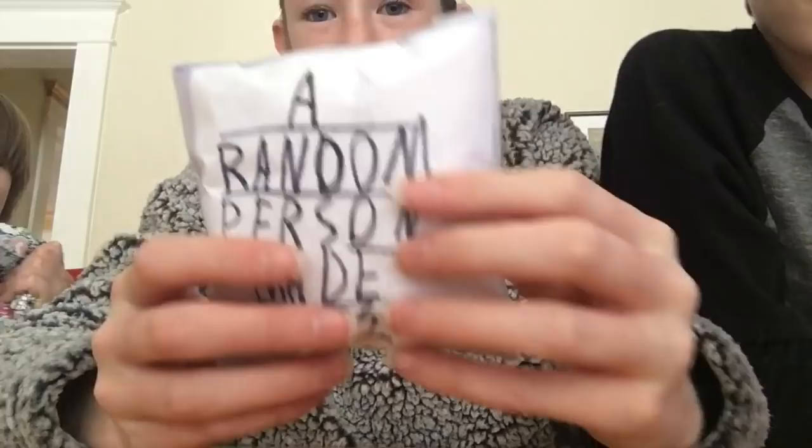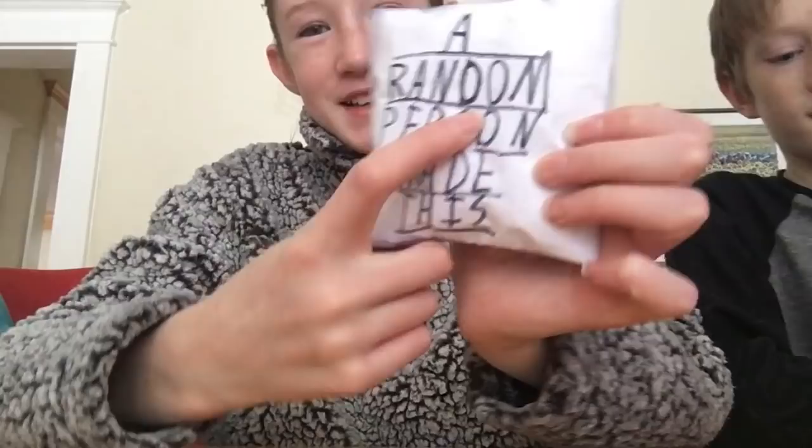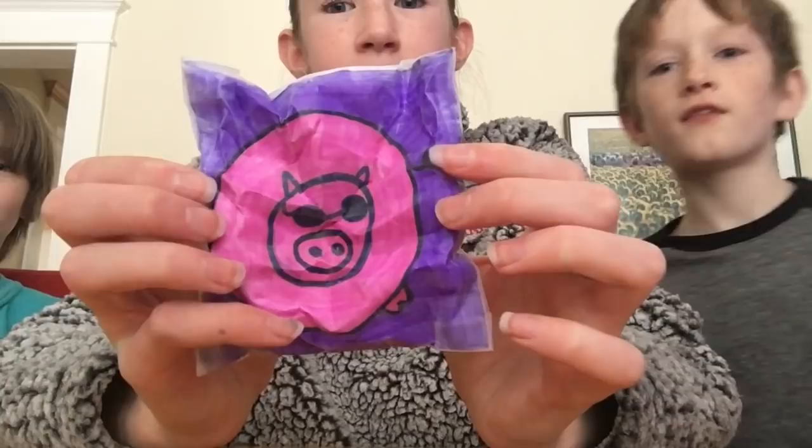Next, this one is Sean's. I really like this one. It's like this pig pillow thing and it says a random person made this. It's really funny — he spelled random wrong. This one is really squishy. You want to squish it on camera, Sean? And it's pretty slow rising for a paper squishy. It's like still rising. It's really nice.